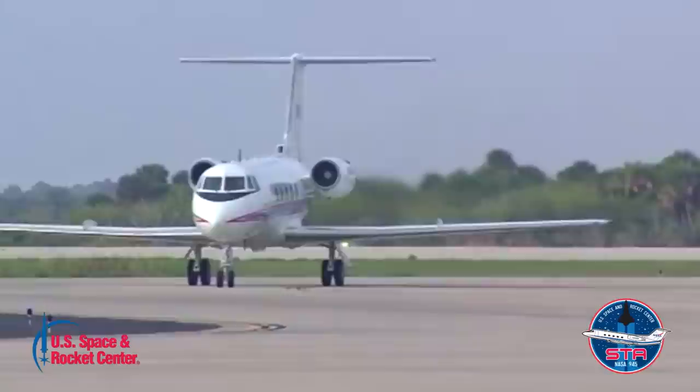The Gulfstream G2 was originally designed to be a corporate transportation aircraft — a business jet, and a wonderful one at that. But NASA took the airplane and completely gutted it of all the interior appointments you would expect in a business transportation airplane. In the cabin they installed a very large computer that turned the airplane into a fly-by-wire test and training aircraft that allowed it to fly exactly like the space shuttle.